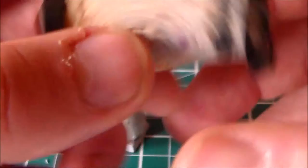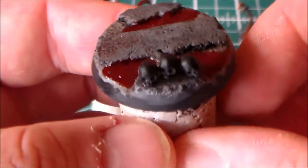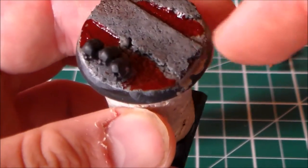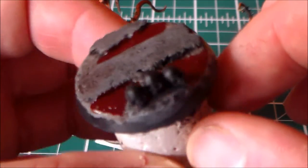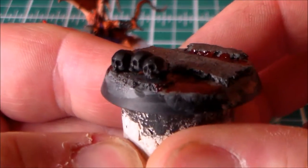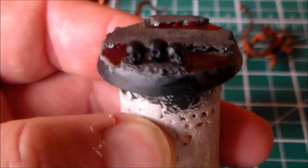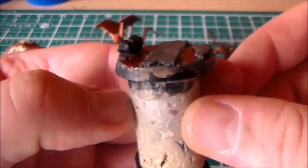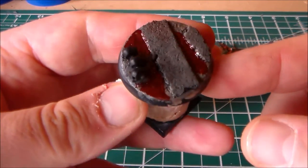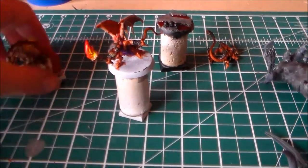Over the last few days I was working on finishing the base. What I came up with was putting Blood for the Blood God on it to make it look like there are little pools of blood wherever he walks. I also stuck some skulls on the side to give it a really dark effect. I just have to paint the skulls, tidy up the base, and put a bit more Blood for the Blood God on it — and that's it for this one.